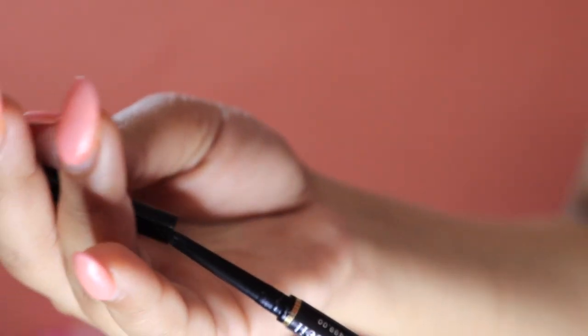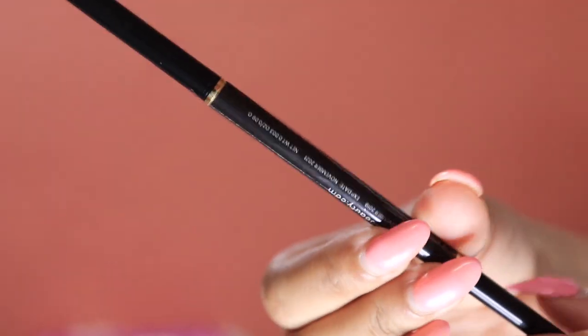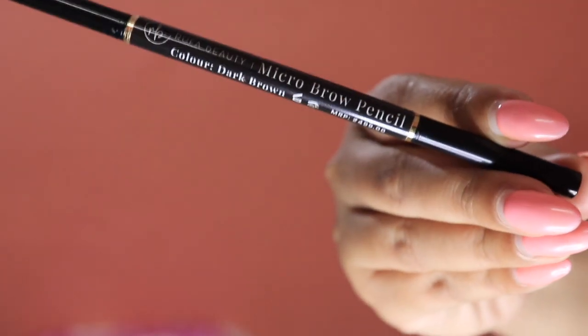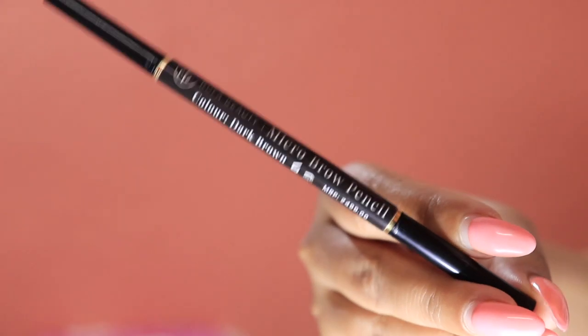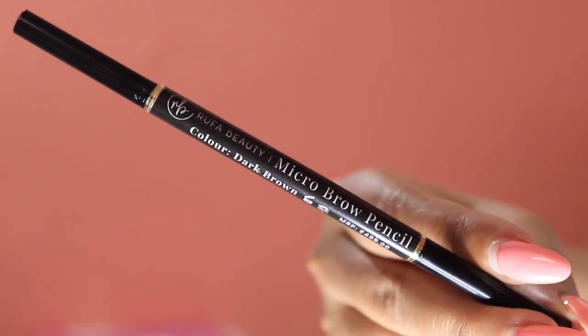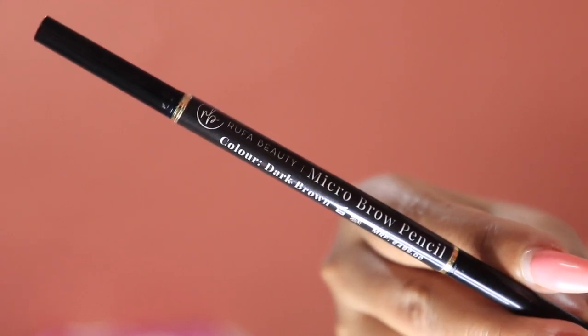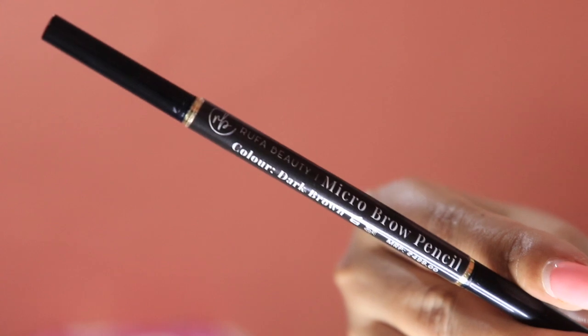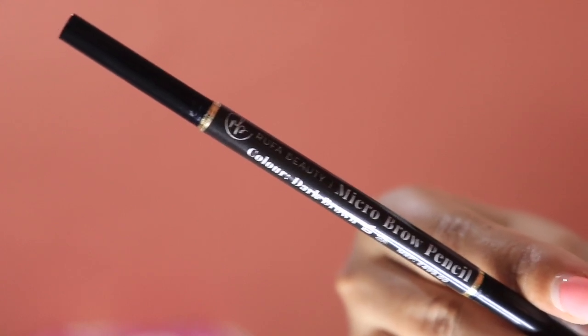It gives my eyebrows a very natural and beautiful finish. It retails for 499 rupees, but there is a discount available right now. They are very affordable and very nice quality. Let's move on to the swatches and see how you can apply them.